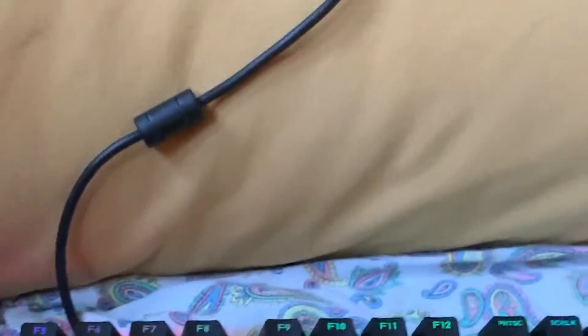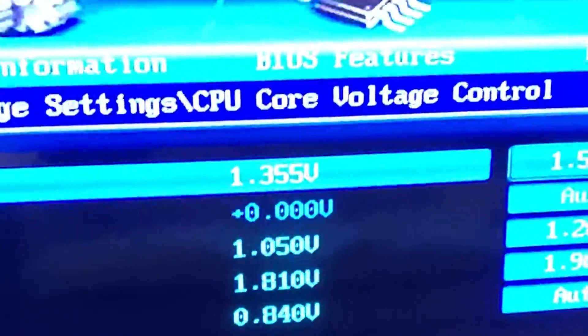Did you really think that you could ruin my Cinebench run and not pay any consequences? Well, 1.525V — I guess this time you will make the run.